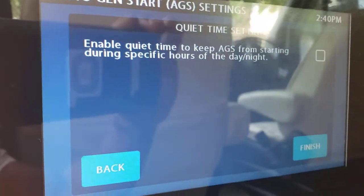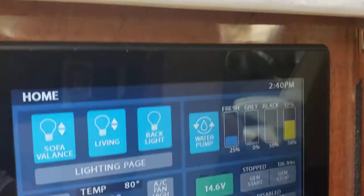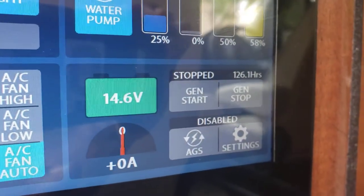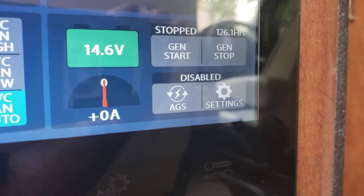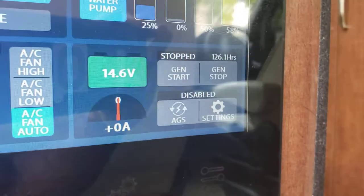Set your values, hit Enable, then Finish. Push the AGS button and within 60 seconds cycle the ignition key. You'll see that light go green and stay green until you turn it off.